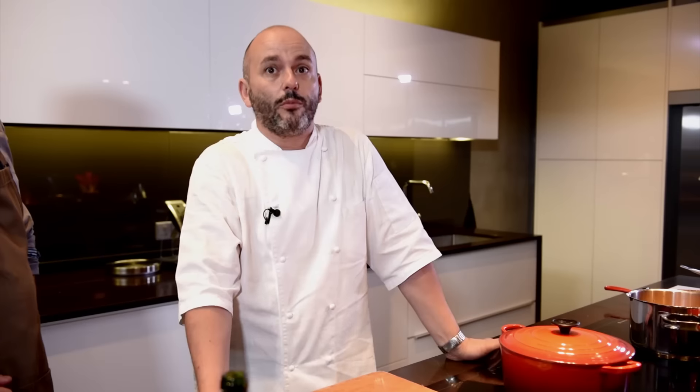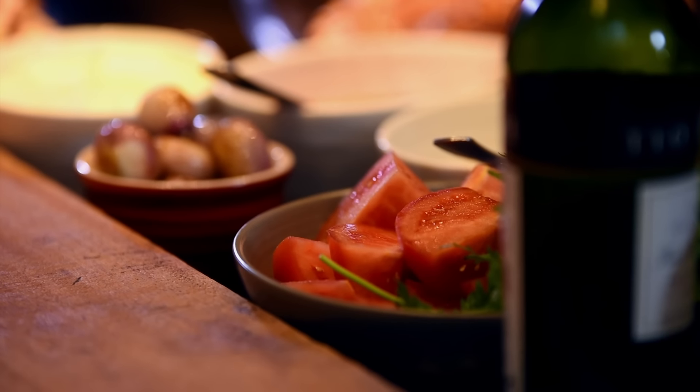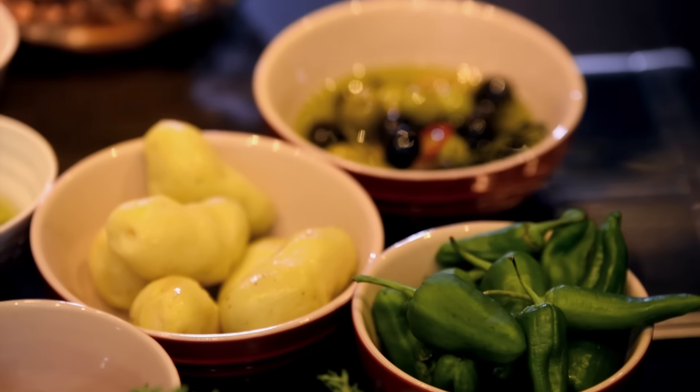Today I chose an octopus dish that my grandmother used to do. It's a Galician way with some sherry, some tomato, some jamon. Let's get started.